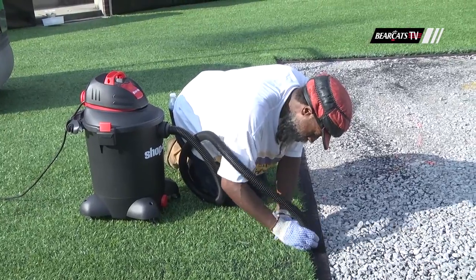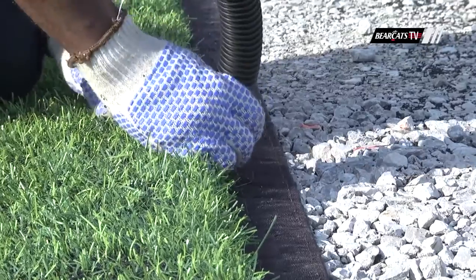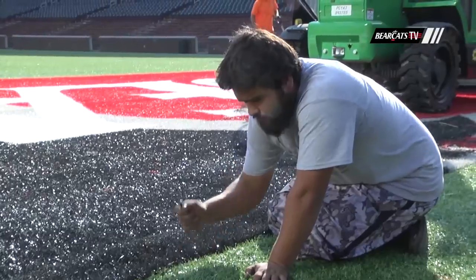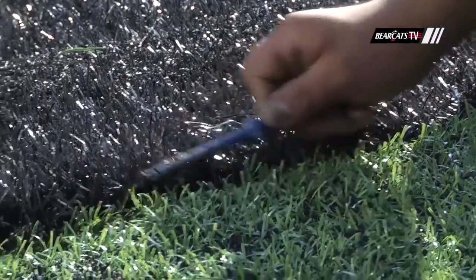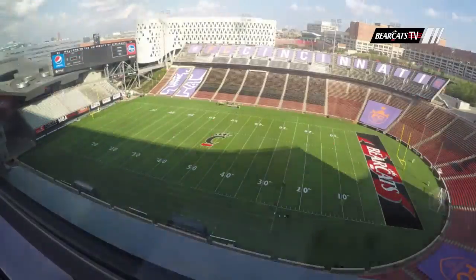After that, obviously there's painting involved. A paint crew comes in, removes the soccer lines, and then they lay down and paint the football lines. From there it's just the finishing touches — making sure the seams are nice and tight and laid down, the paint's where we need it to be — and then the field is available for football practice, some 36 to 48 hours later.